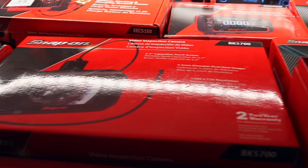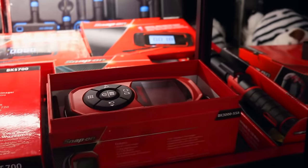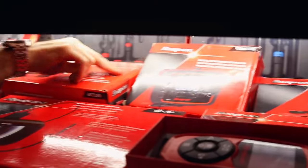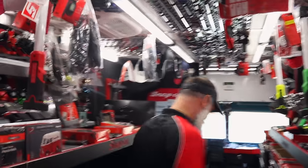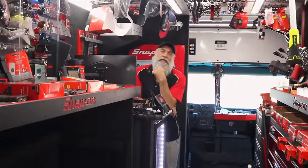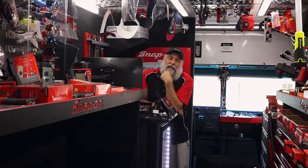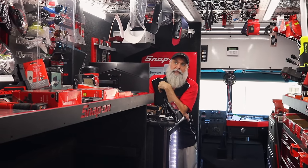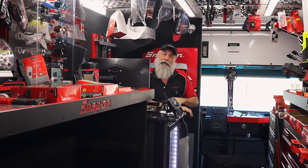I bought a Snap-on digital meter and everybody gave me grief about it, but I love it — especially the Bluetooth feature where you can view readings on your phone. We use it to check ABS voltage on trailers without needing two people. Our fuel pressure gauges and transmission sets have all gone to Bluetooth as well, so one person can handle the whole job.